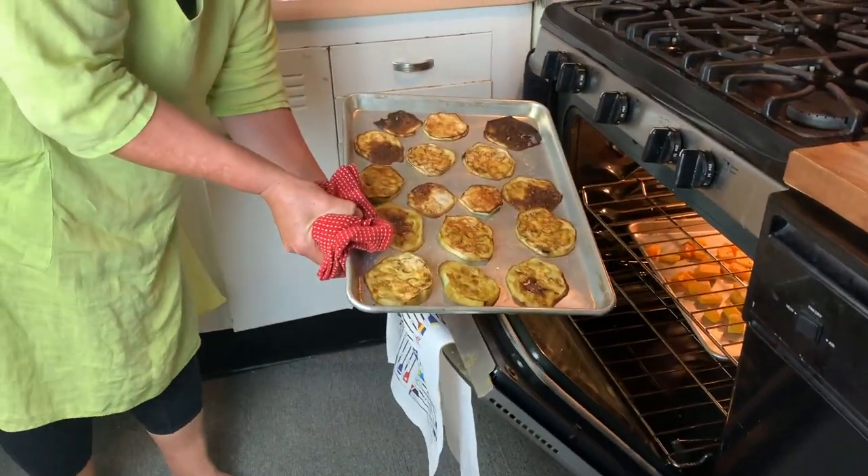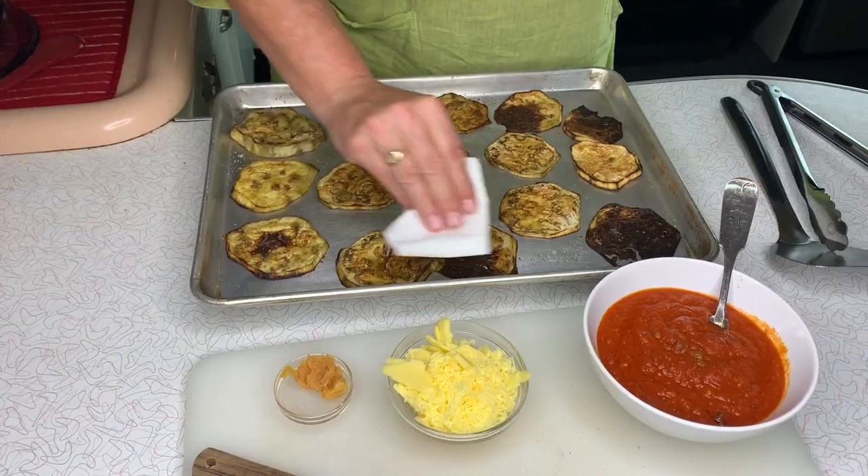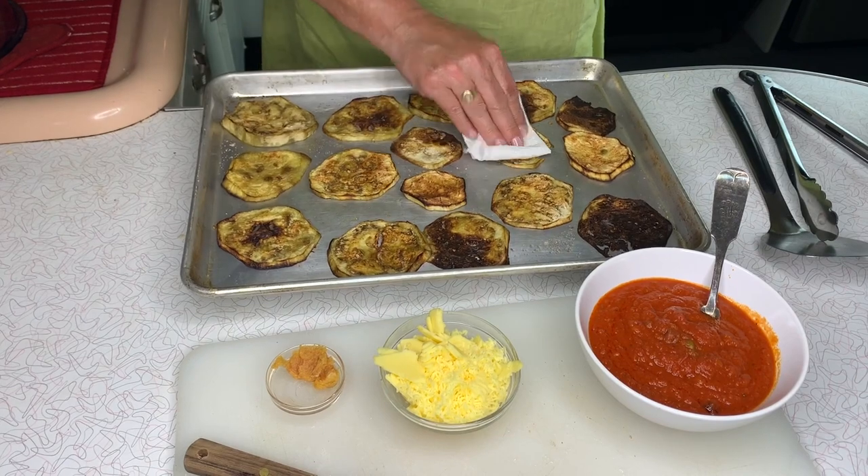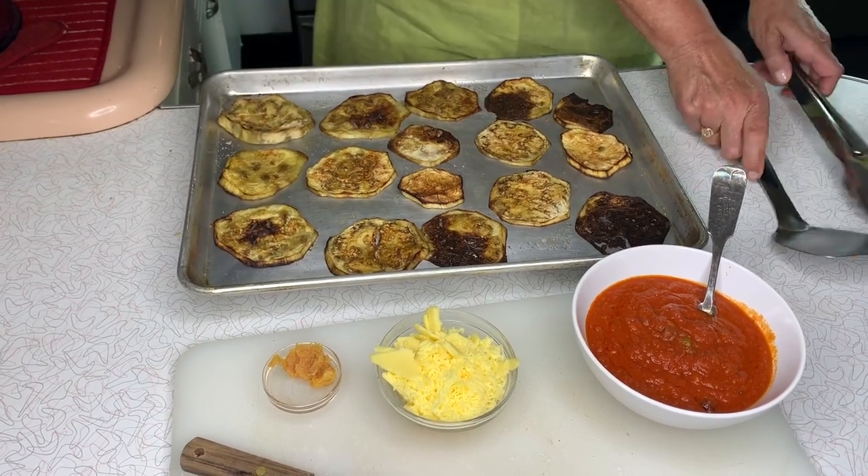Look at how brown those are — so beautiful! I pat all the oil away, which some people don't do, but I do. It makes for a dryer cook. Then I flip them over.